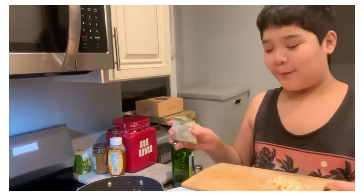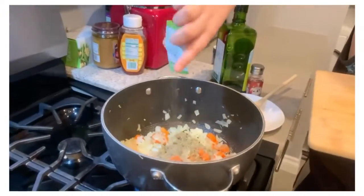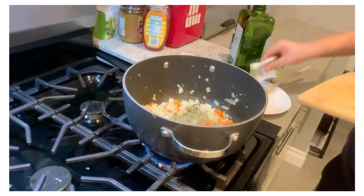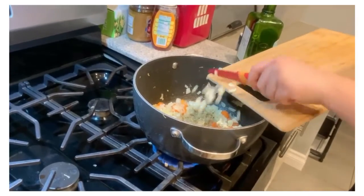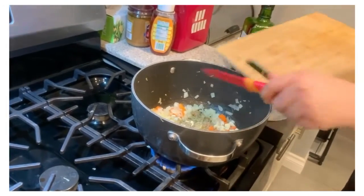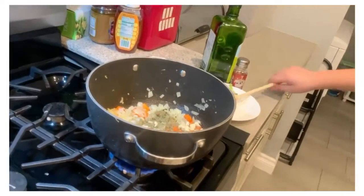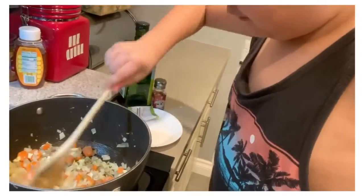After it's been four to five minutes, you can pour the Italian seasoning in here, and then after you add the Italian seasoning, you gotta add the garlic you grated up earlier. After you add both of those, you can put the cutting board and the knife aside, and you can start stirring it again — you just have juicy work.